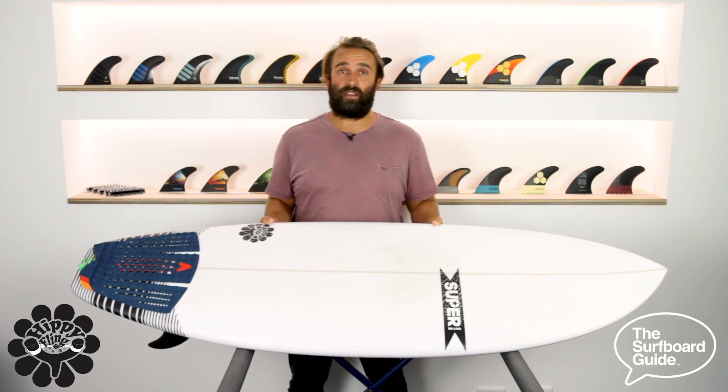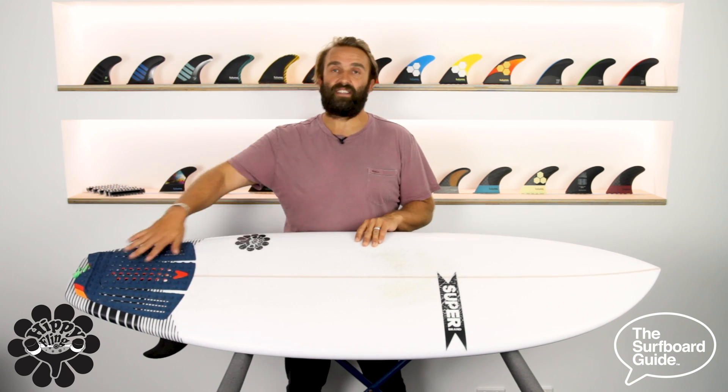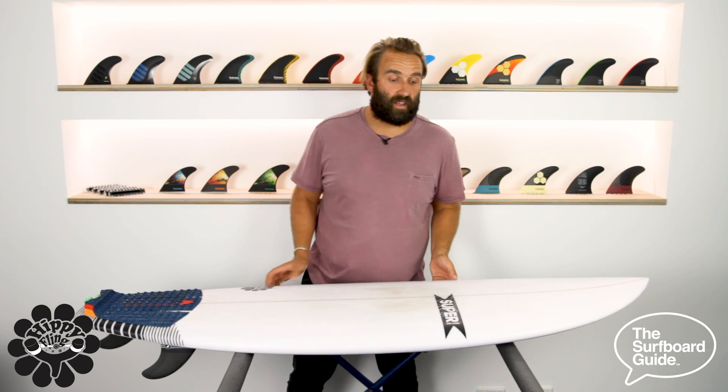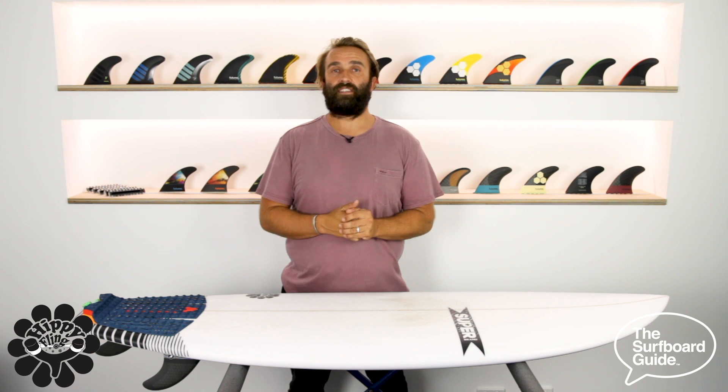Overall, I think the Hippie Fling is really for anyone. For a beginner surfer, it's really easy to surf — there's a lot of foam in the board and the front end looks like a mini-Mal. If you're slowly progressing and you want to turn or do some pivots in the pocket, you've got this tail that makes surfing a little bit easier. For an intermediate to advanced surfer who wants something to make those really average summer conditions a lot of fun, this is it. It paddles into everything and when you get that section that stands up, you can still jam it in the pocket, still turn, and really enjoy yourself. I've really enjoyed checking out the Hippie Fling — it's been a lot of fun to surf and hopefully you get a chance to check one out too.